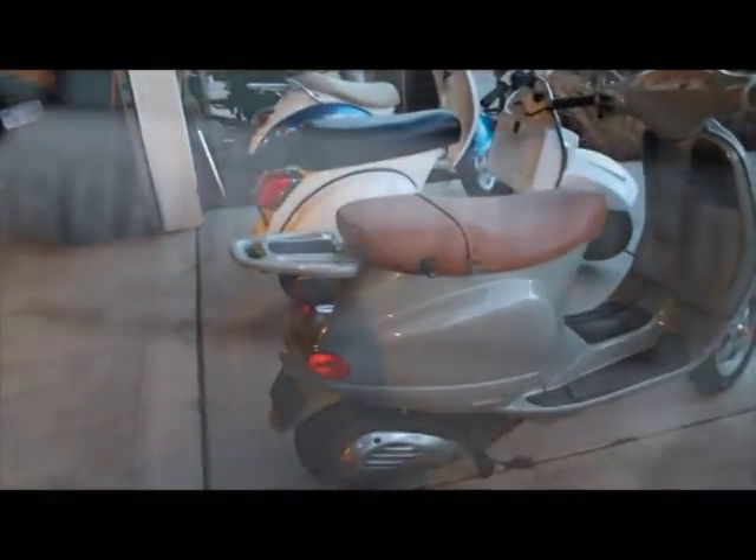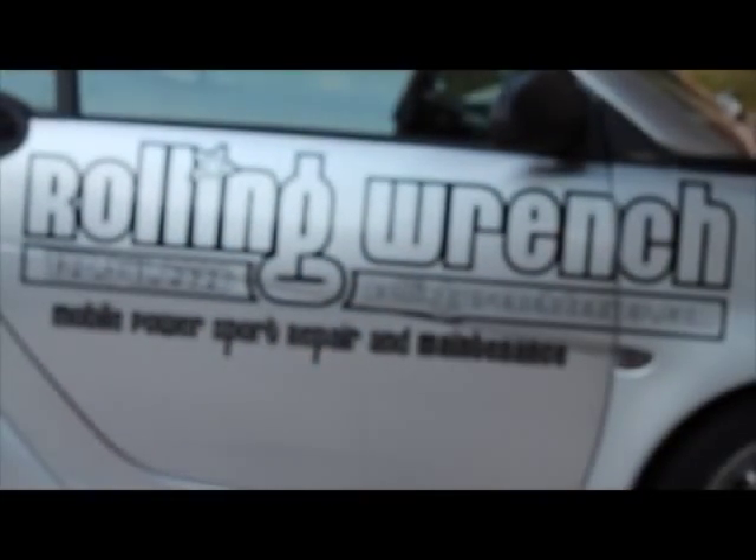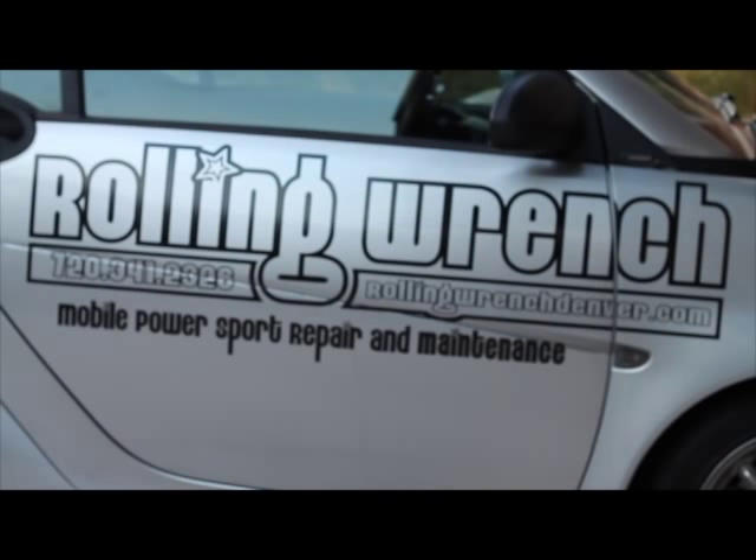That's all I got. Matt Rollin' Wrench — thank you very much.